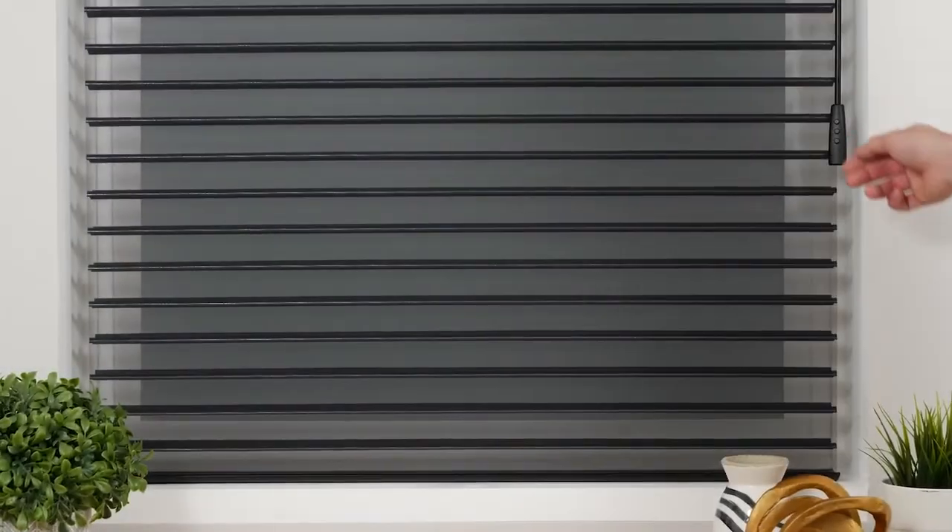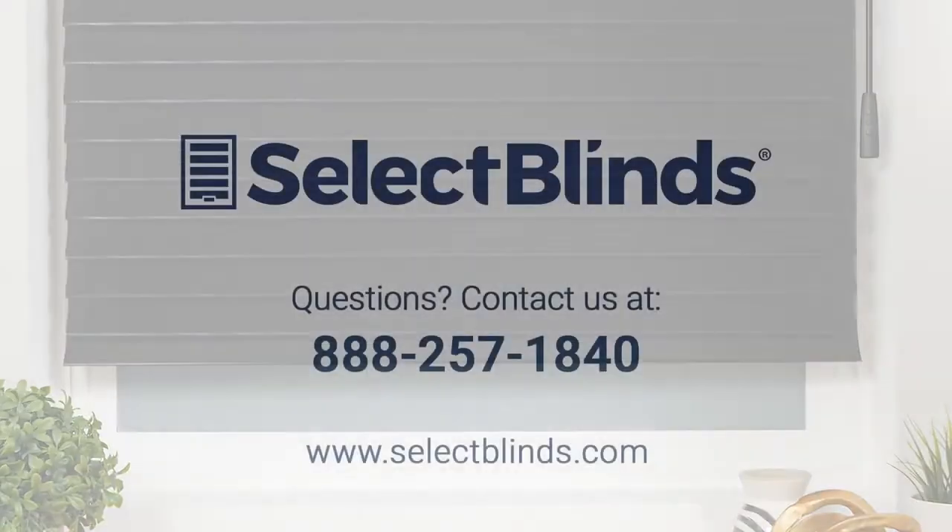You did it! You now know how to operate and program your motorized shade. If you have any questions or need more help programming your shade, refer to the installation instructions on our website, or just give us a call. We're here to help.